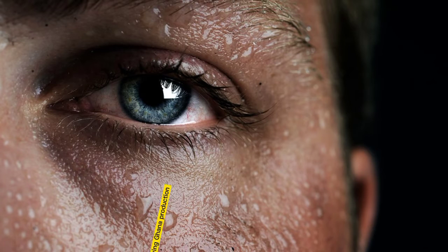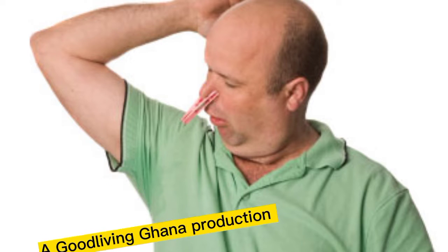We all sweat and that's what leads to smelly armpits. This pungent odor is extremely unattractive and sometimes may become a cause for your embarrassment. Some people sweat more than others and therefore their underarms smell disgusting.